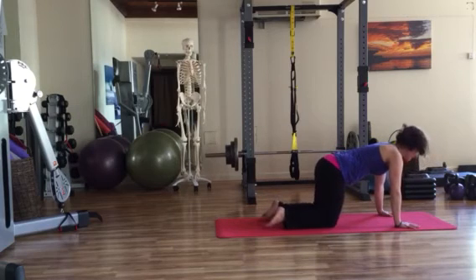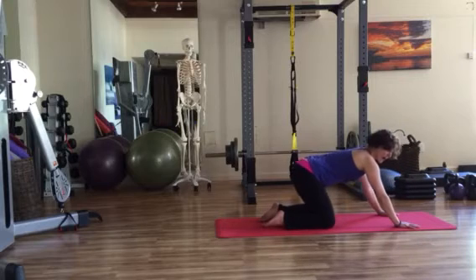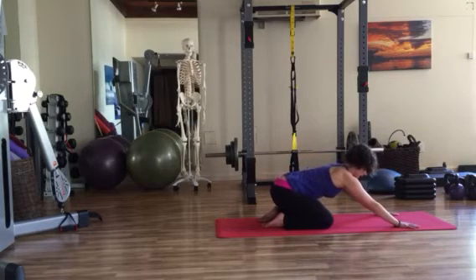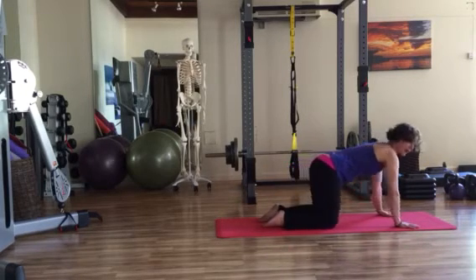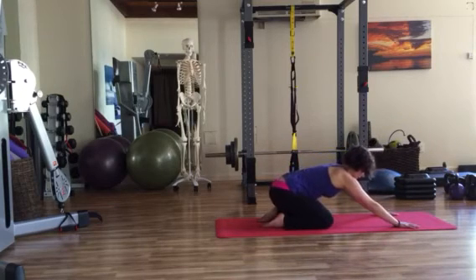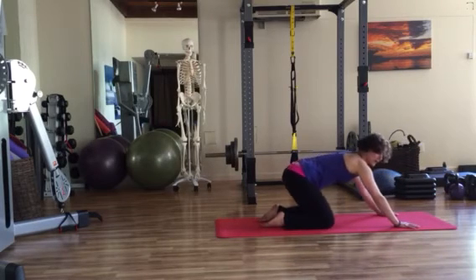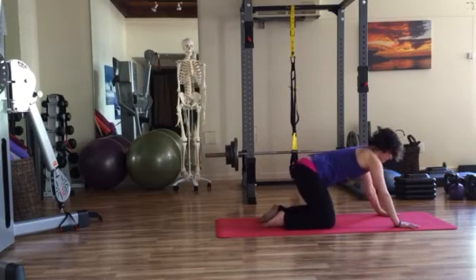Relax down, gazing slightly ahead so your neck is neutral and your spine is long. If you were in a push-up position, lower to your knees. From here, rock back towards your heels, plant your hands, and use your hands to pull yourself back up — with no change in spinal position. Stay with this pattern for a few repetitions.